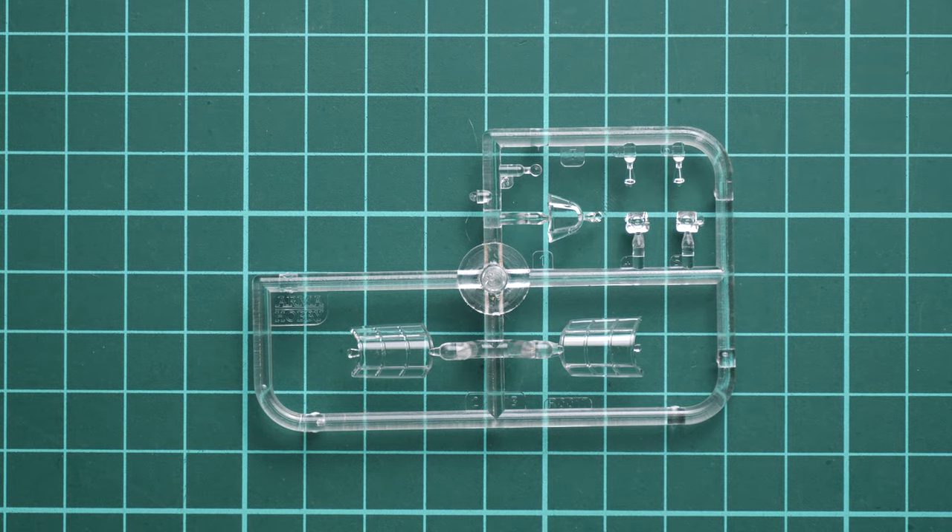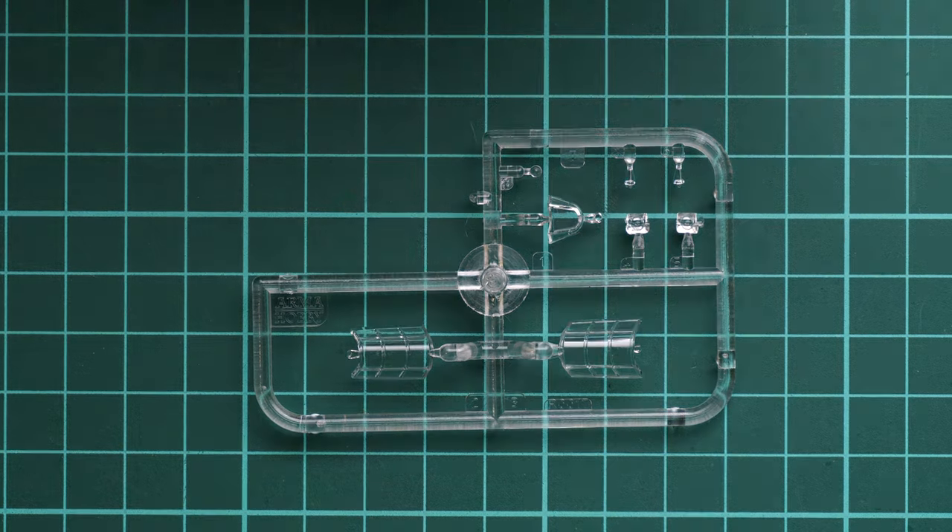Let's start with the clear frame — zooming in you can see all the canopy parts. Even in 1/72 scale we get quite nice detail, including a cockpit canopy that can be opened, which is a great feature at this size. The included masks are also very handy in such small scale, saving you from cutting tiny pieces yourself.